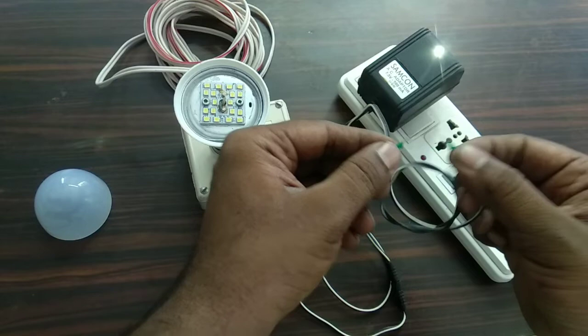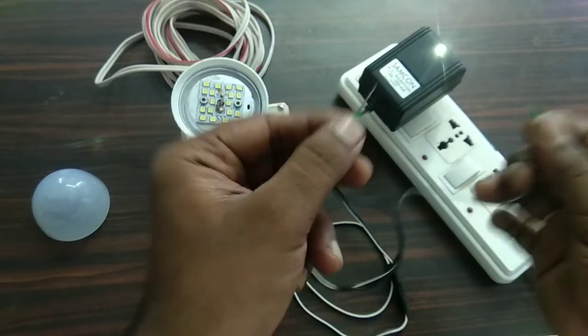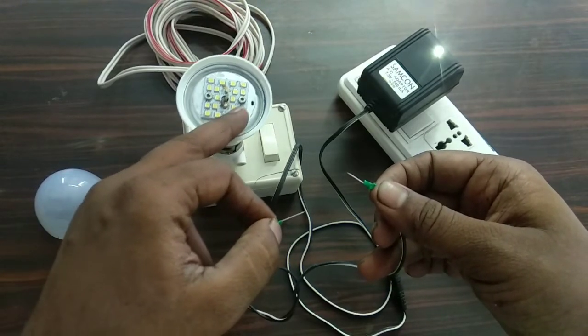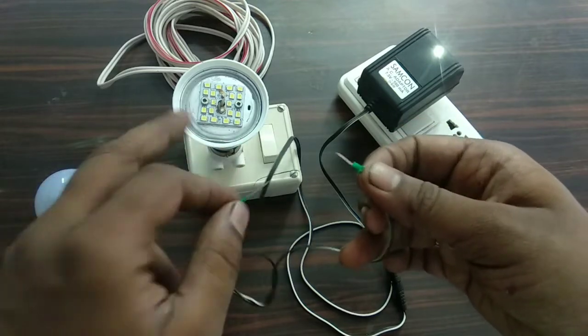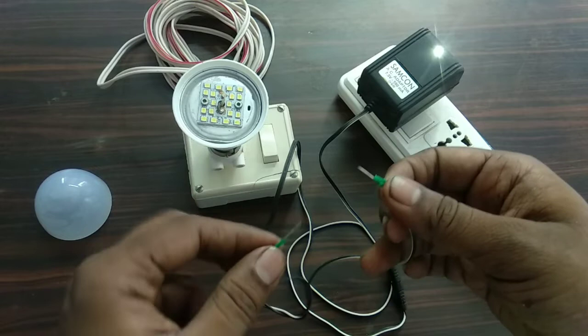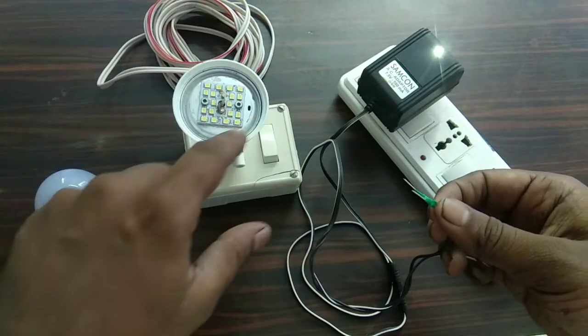I can see the terminals in short. I will check the two power connections. If we use these terminals, we can check the terminals in every LED bulb. We can check all the LEDs. When we choose the setup, we have a serial connection.